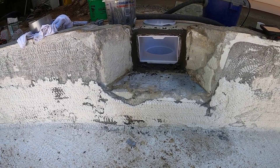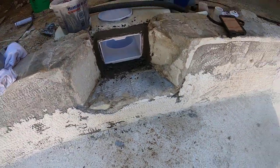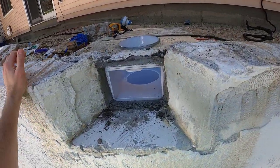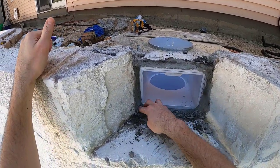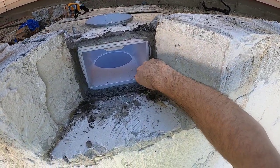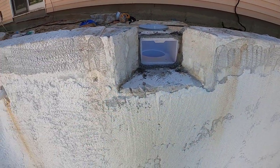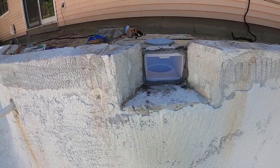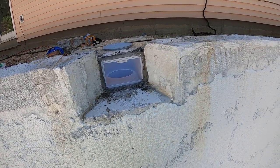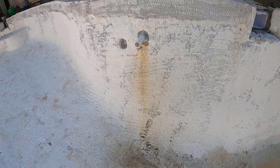Basically, there we have it. The tile guys will be here later this week, so they'll build this up a little bit more with thinset and tile into the throat there. Definitely been a lot of work if you watched the full series on doing this job. Let me walk down and show you the other one — I actually did this one a little earlier this morning right before I started filming. You can see the color is already turning a gray color, so this is really setting up quite a bit already.